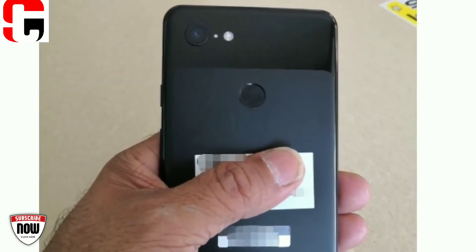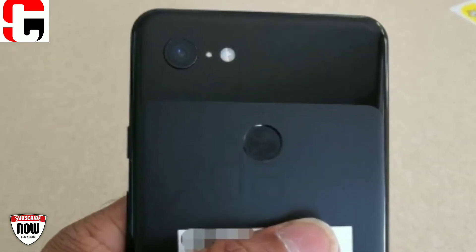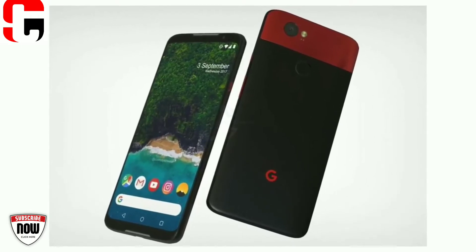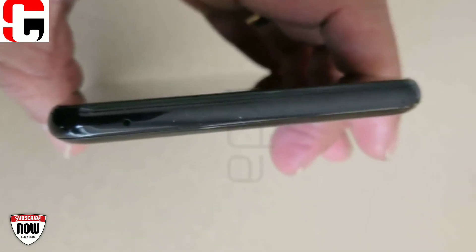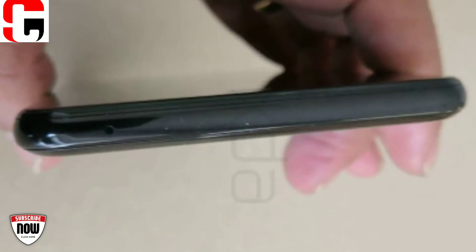Here we have another shot of the rear of the Google Pixel 3 XL. The rear-mounted fingerprint scanner is visible, with Google likely not opting for an in-display fingerprint scanner this generation since the technology is still evolving. The single rear camera can be seen at the top of the device.